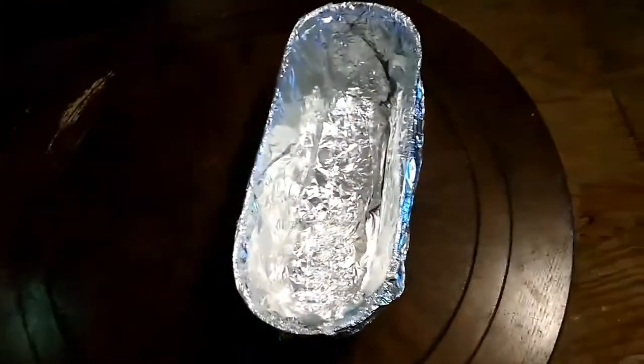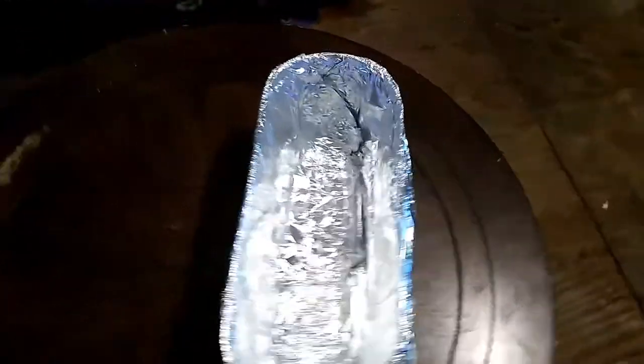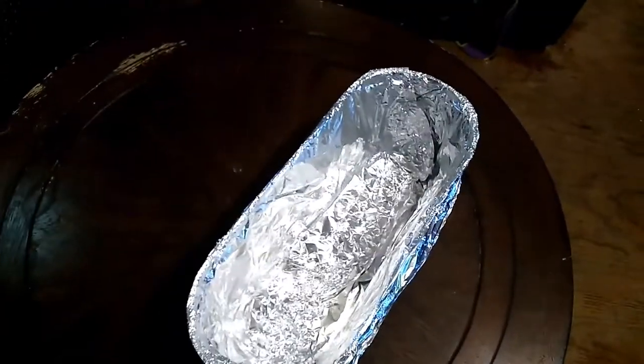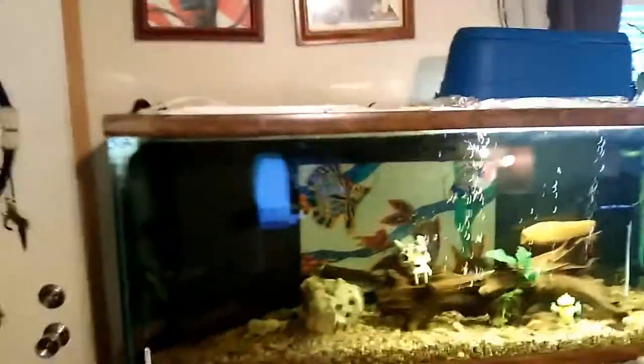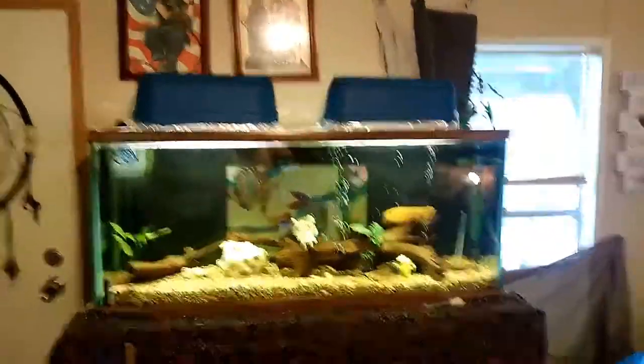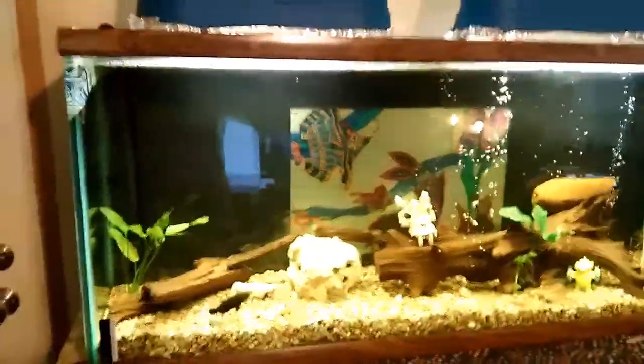I went ahead and did two flower pots and I lined them with aluminum foil for now. I'm going to get some of that aluminum duct tape to finish them off. I mean, it doesn't do a bad job on lighting it.